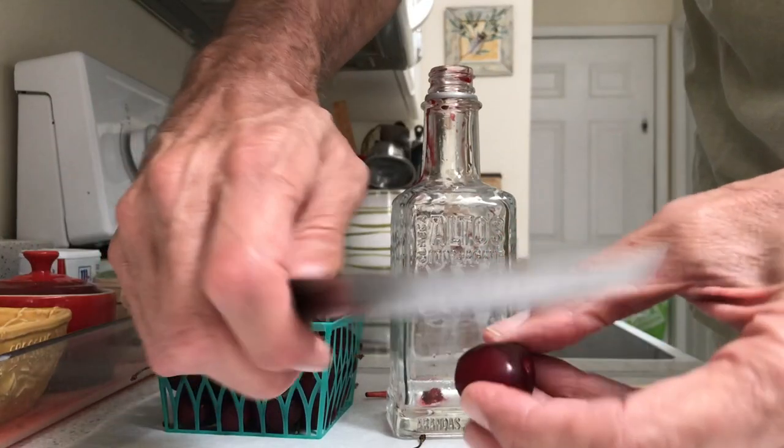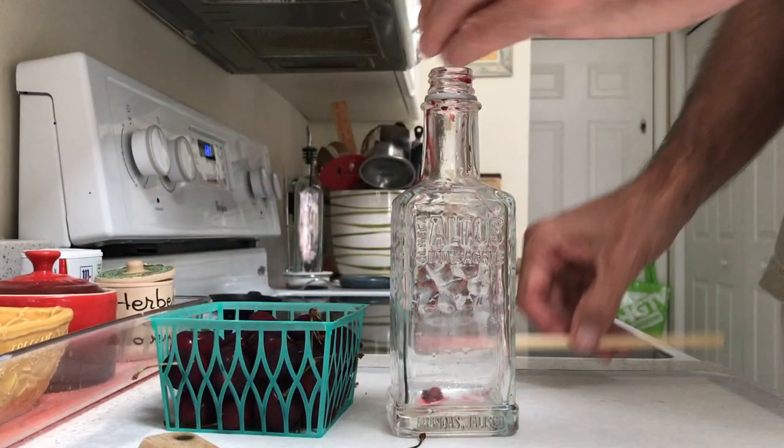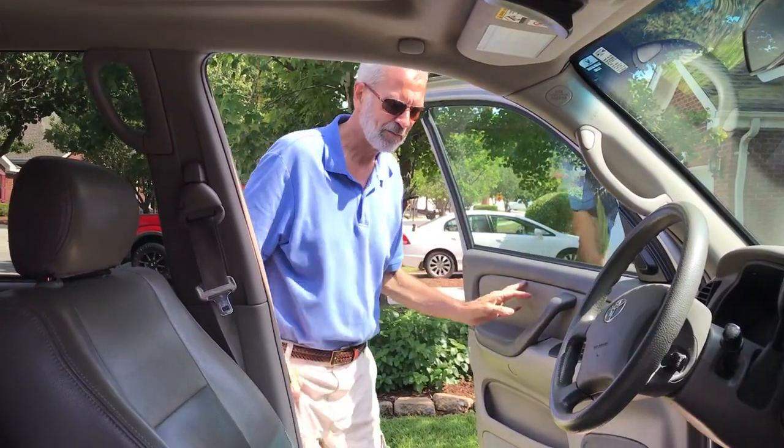In the end, what worked best for me was first making a tiny slit in the bottom of the cherry and then poking out the pit. I had about an 85% success rate that way, so I'm hoping that whoever took my cherry pitter returns it.